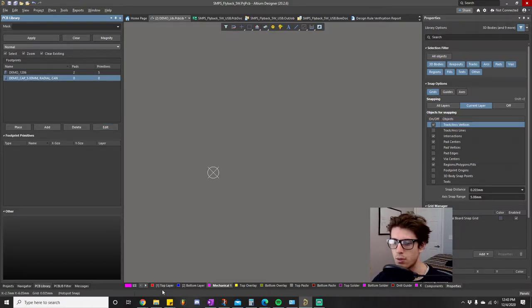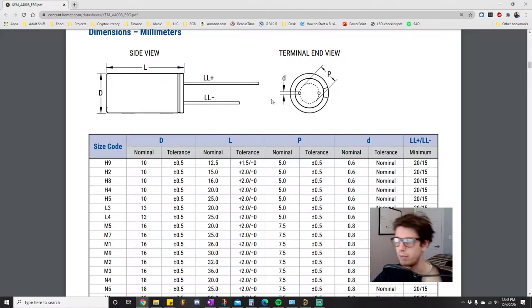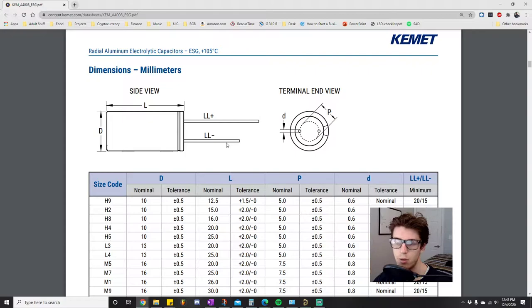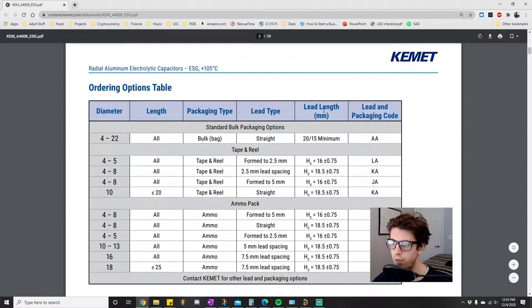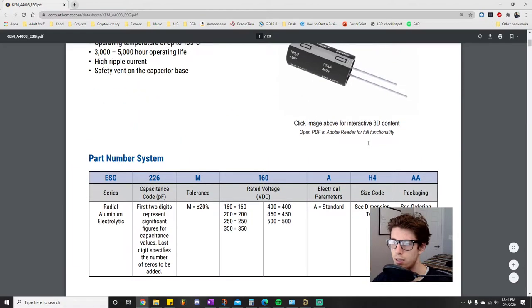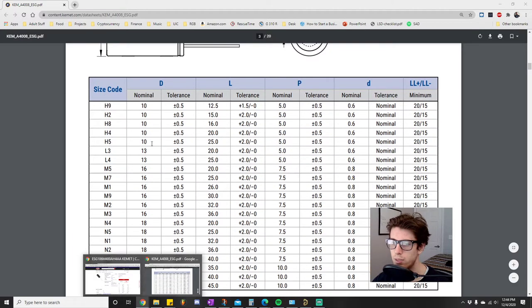The typical process is to open up the datasheet. This is the datasheet for that component, and we're going to scroll down to page three where it gives us the mechanical information. You have to check the detail table because simple components like capacitors put all the information for every different variation — every different package size and value — on one datasheet. They have all the size codes here, so check the table. The size code I'm interested in is H4.